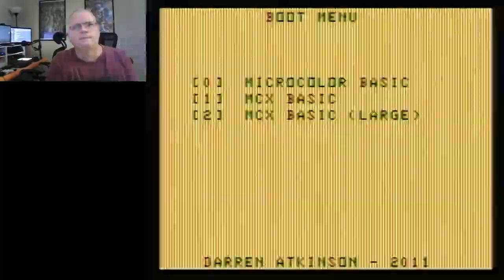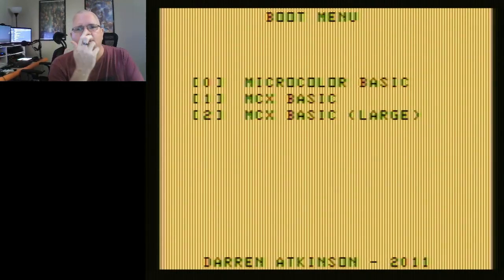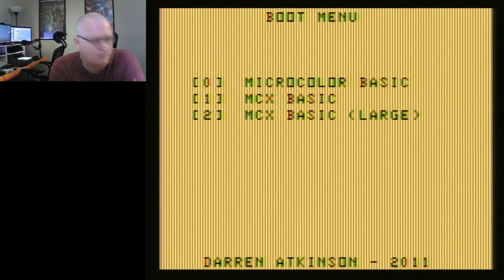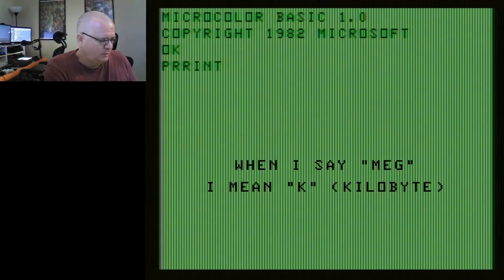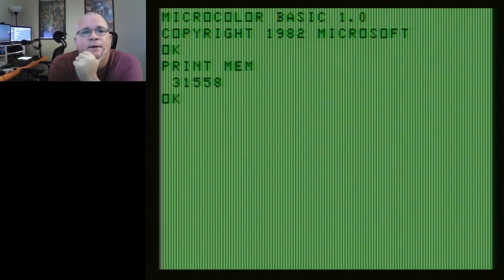Let's go ahead and fire it up — flip the switch. Oh my god, look at this! We have a couple of options: Micro Color Basic, MCX Basic, and MCX Basic Large. Let's try Micro Color Basic first. If I do a PrintMem, this is giving like 32K of memory — so normal Micro Color Basic now has about 30K available to it. This is actually better than, or right on par with, what you get on most Color Computer Twos with Extended Basic and 64K.